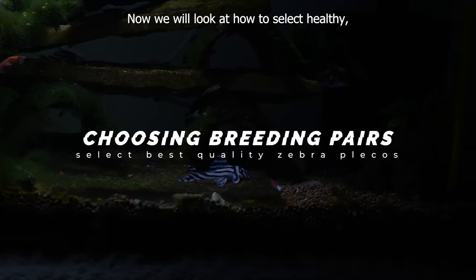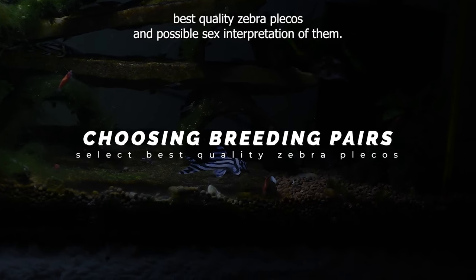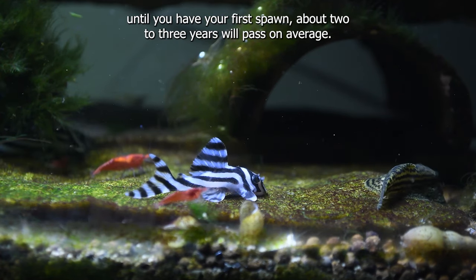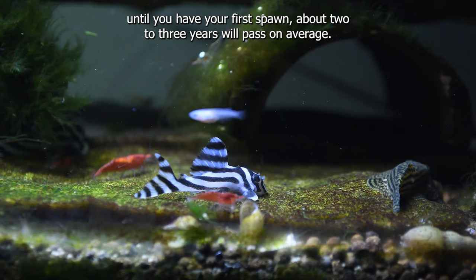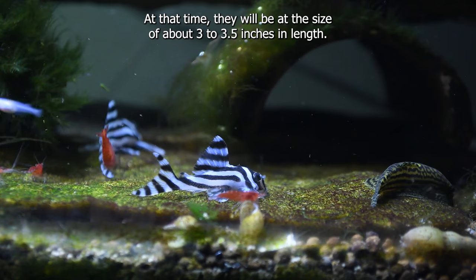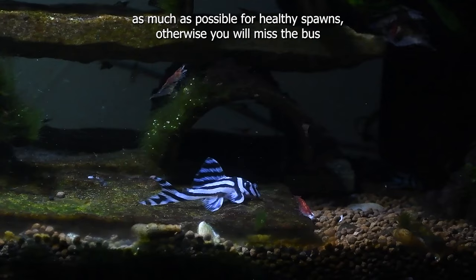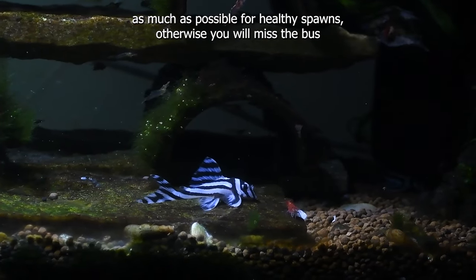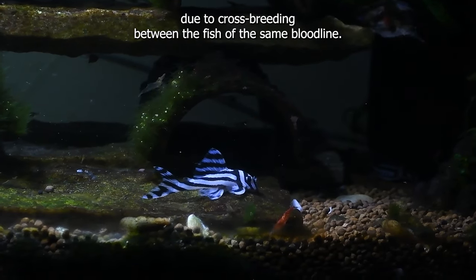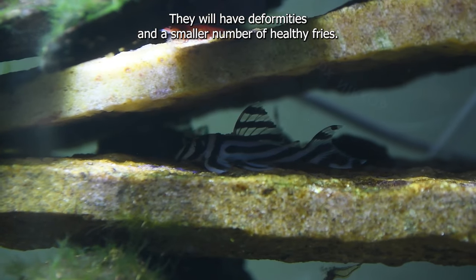Now we will look at how to select healthy, best quality zebra plecos and possible sex interpretation of them. From the moment you bring home your group of small fish until you have your first spawn, about two to three years will pass on average. At that time, they will be at the size of about three to three-and-a-half inches in length. Take at least 10 to 12 small specimens from different bloodlines as much as possible for healthy spawns. Otherwise, you will miss the bus at the end of three years due to crossbreeding between fish of the same bloodline — they will have deformities and a smaller number of healthy fry.